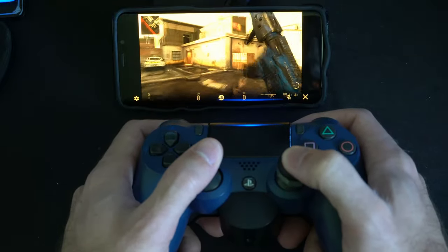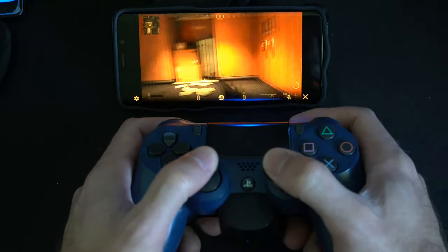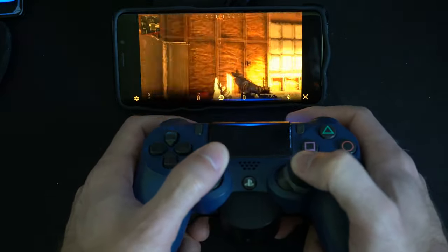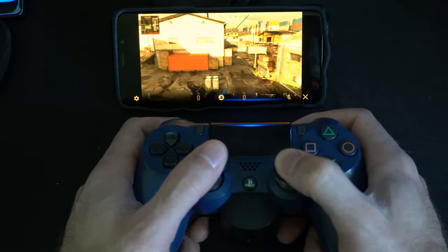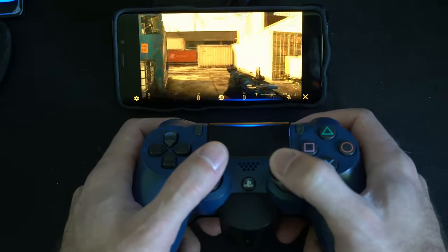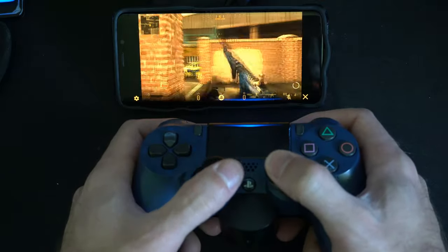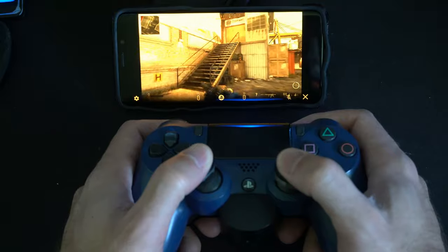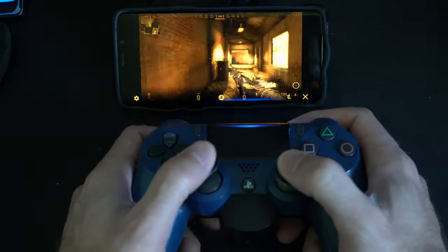Another reason I love remote play is I can be somewhere else, connect to my PlayStation to turn it on, and if there's a game download I want to start, it will go ahead and download. Go ahead and get this application and test it out for yourself. You may like it just for things like turning on your PlayStation and getting downloads ready, or maybe you just want to connect to a game and start playing when you're on the go on vacation.